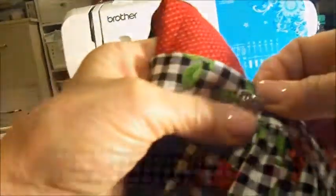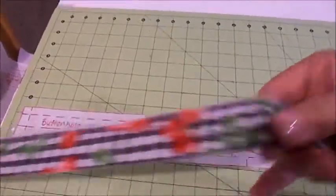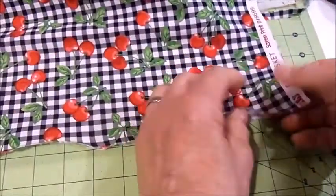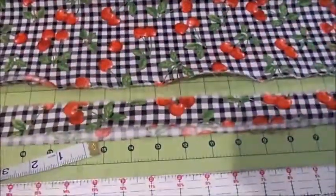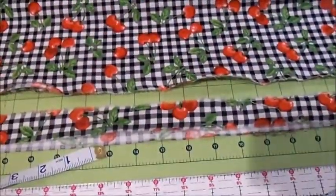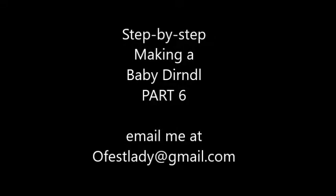If you decide you'd rather have normal apron ties rather than the shorter overlapping ones like I made, you need to add at least 20 inches in length to the original apron tie pattern. The fabric usually comes 44 to 45 inches wide, and that would be just perfect if you cut one strip 2.5 inches wide from salvage edge to salvage edge. If you haven't already done so, please subscribe to my channel and give this video a thumbs up. Please join me for Part 7, where we'll make a raglan sleeve blouse to match the 6-month baby dirndl.